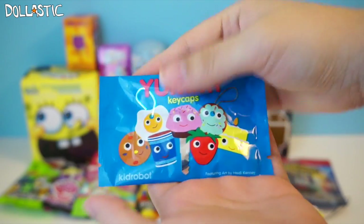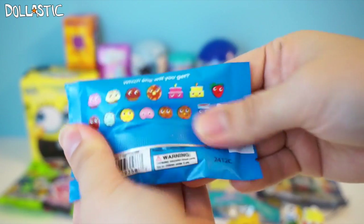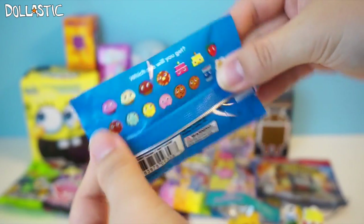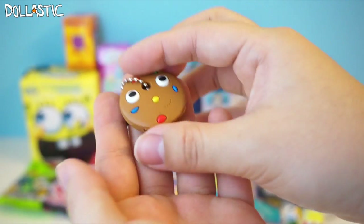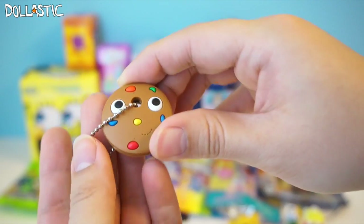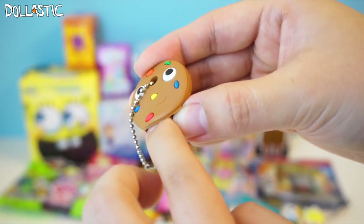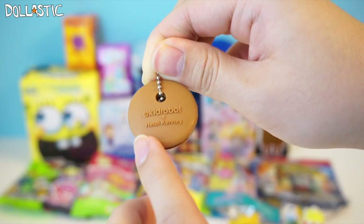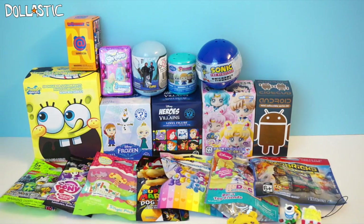Next, we're going to open this Yummy Keycaps by Kidrobot. These are super adorable and fun to collect — you slide them right on top of your keys to make them really cute. I got a cookie one! It looks like a little cookie with M&M or colorful chocolate chips. Here's the little slit where you slide your key in. No details on the back aside from the designer's name and Kidrobot. The chain is a little short ball chain. So four down and three more to open.